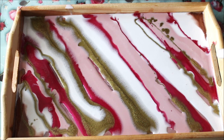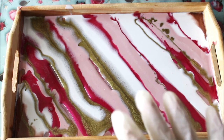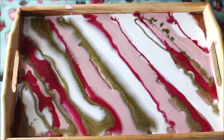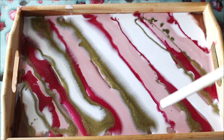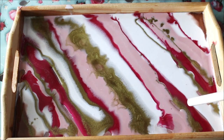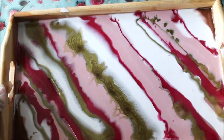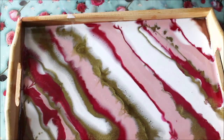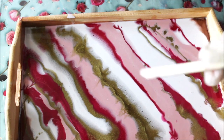Now for the final spreading step — you can use a blow gun, heat gun, torch, or an ice cream stick. I'm going to use a straw to spread the resin from one side. You can also simply tilt the tray a little bit. Let's blow a few colors and spread them out to fill all the gaps.